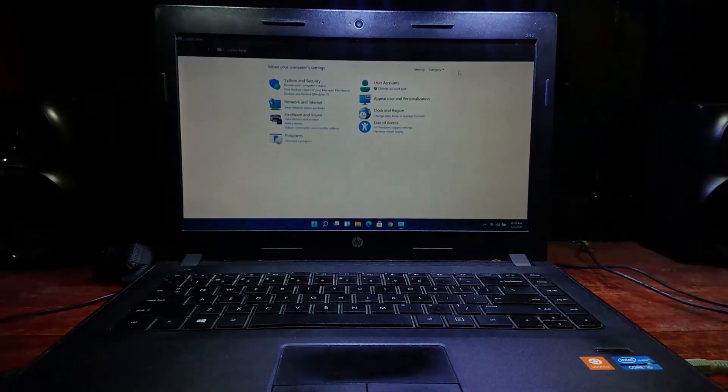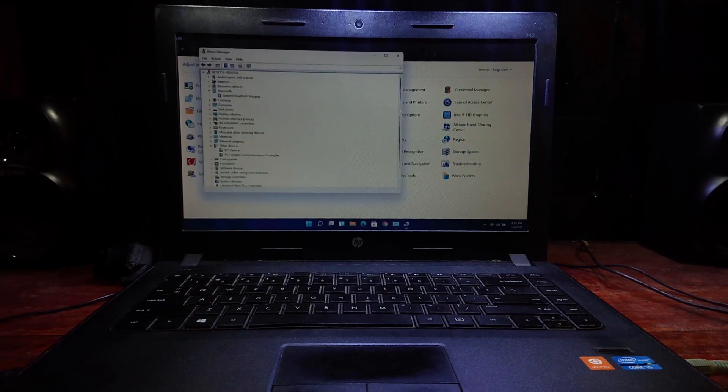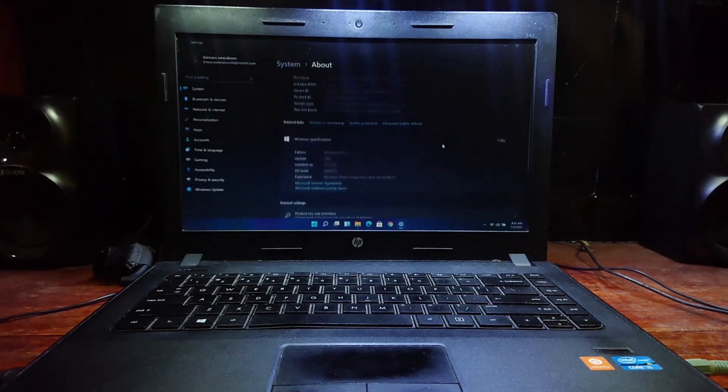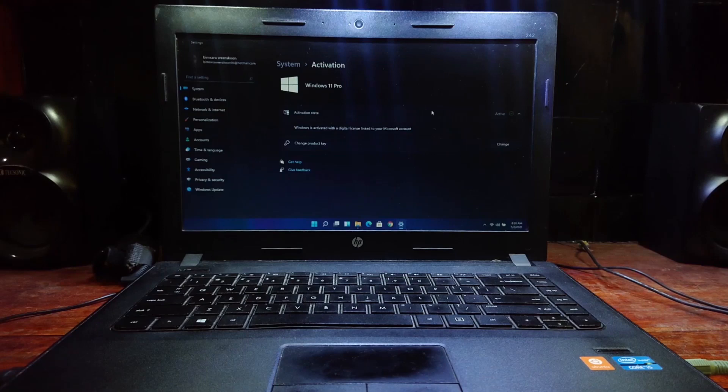Now let's check the Control Panel. I'm glad they didn't ditch this. As you can see, this is Windows 11 Insider Preview and it is activated.